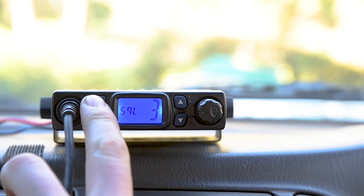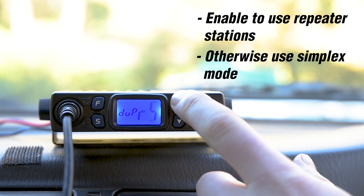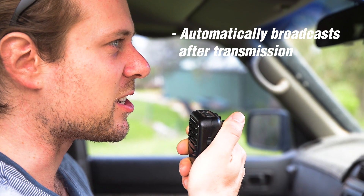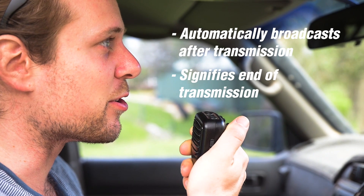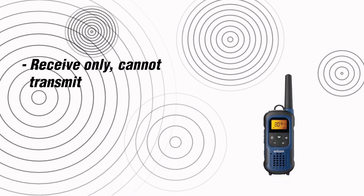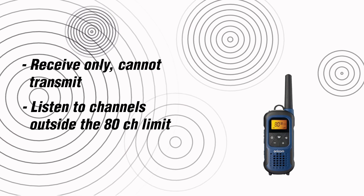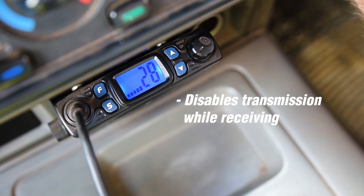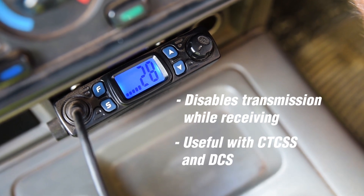Duplex mode is enabled when using a local repeater to extend range; otherwise, a UHF operates in simplex mode between units. Roger beep: the radio automatically broadcasts a tone once the transmit button is released to signify the end of transmission. Wideband scanner or receive-only channels: some UHF radio sets include programmable receive-only channels and scan functions to listen in on channels outside the 80-channel limit. Busy channel lockout stops your unit from being able to transmit while somebody else is broadcasting, and is useful when CTCSS is enabled.